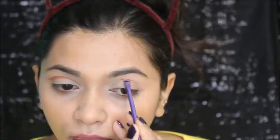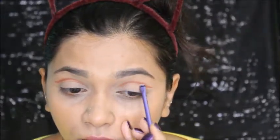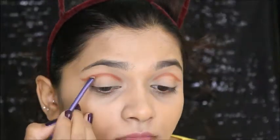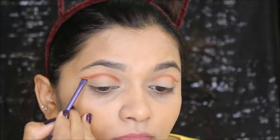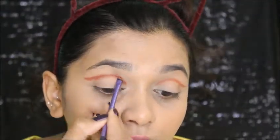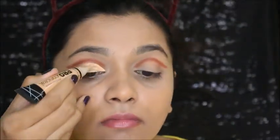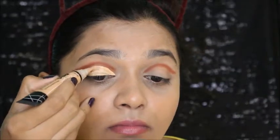I'm just following my eye shape — doing the same on the other eye. Then I'm taking that dark shade I showed earlier to make my crease even deeper, applying and blending it there.